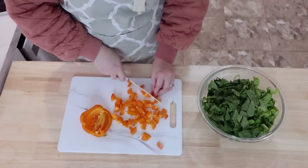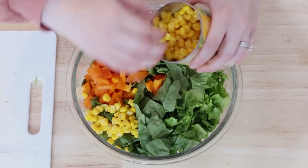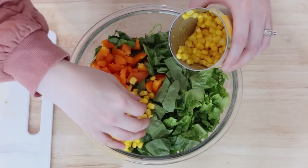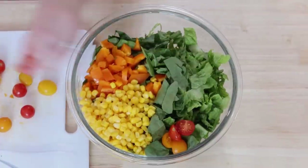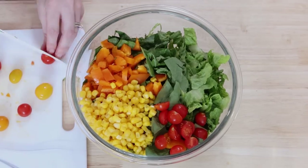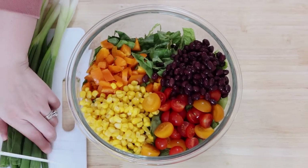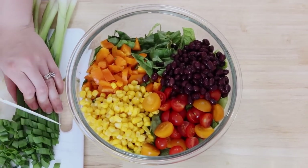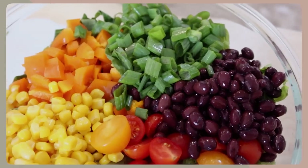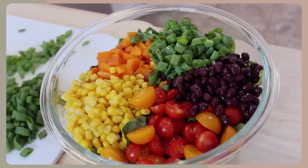I mostly eat dairy-free in our house but everyone else really enjoyed this. For the salad, I chopped up some bell pepper to give a nice crunch, added whole corn kernels for that pop of juiciness, and cut up some small tomatoes I had on hand. I also added black beans and green onion — green onion has been my favorite thing lately. It's just an inexpensive way to add a lot of flavor to a dish.